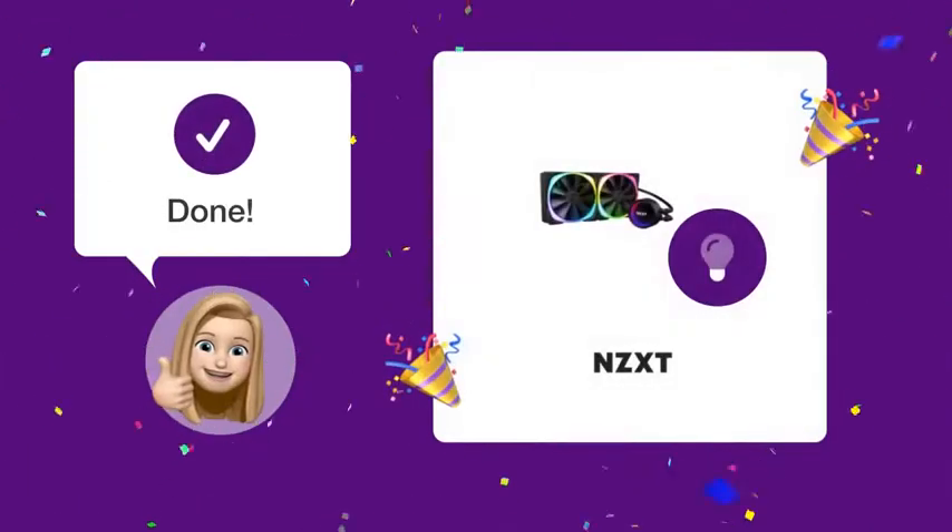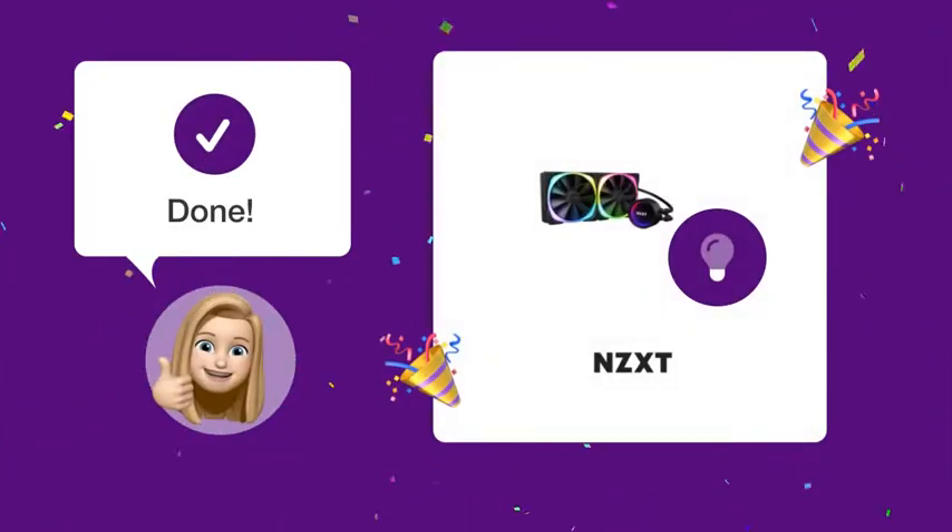Congratulations! You've now enabled the eRGB lighting on your NZXT Cranex 63 fans. Light them up and enjoy your vibrant setup.